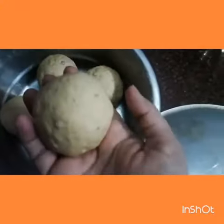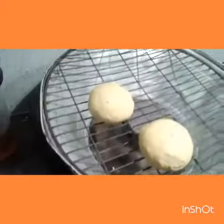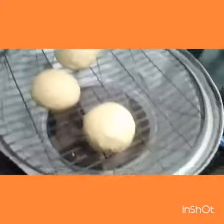As you can see, from the dough I have made some balls like this. I will be keeping all these balls on the oven. I have an oven like this, and from the steam of this oven the bati will be ready.